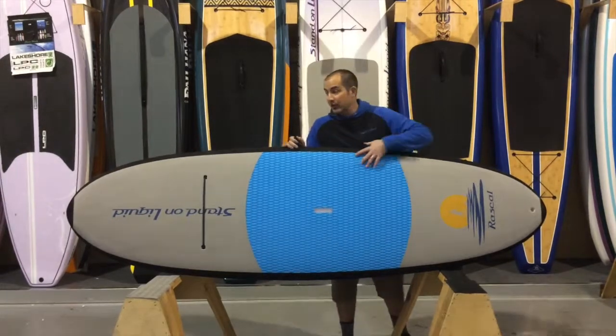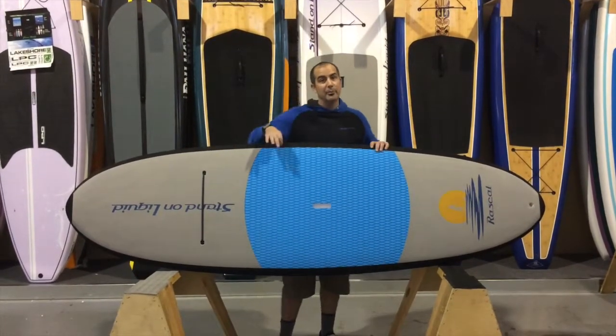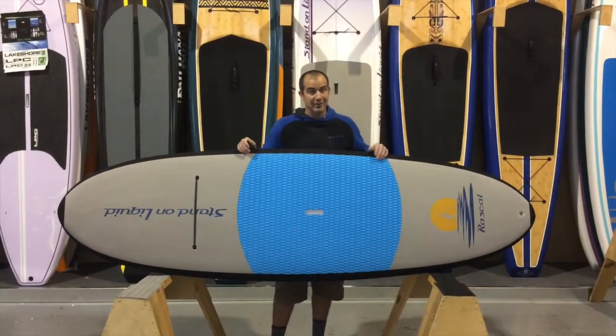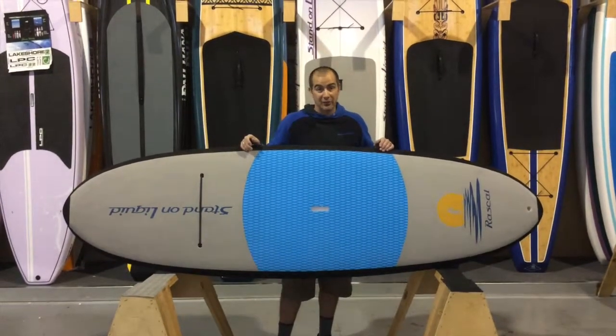Full EVA deck pad — there is fiberglass under this, but the EVA really protects that fiberglass. It's going to paddle like a rigid board with increased durability. They're kids, they're going to be rough on stuff, so you want something that's going to be kid-proof, basically.